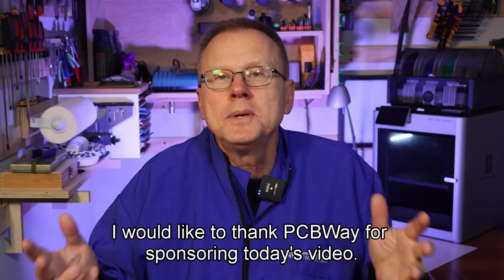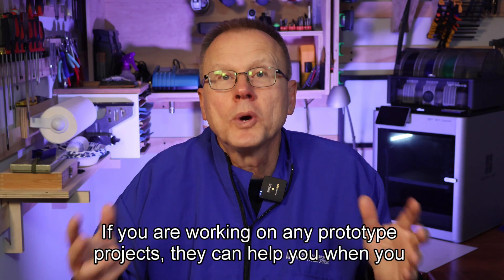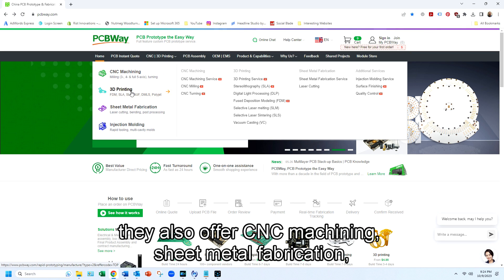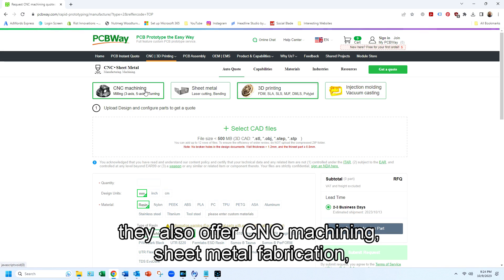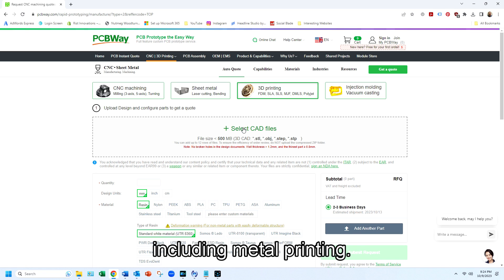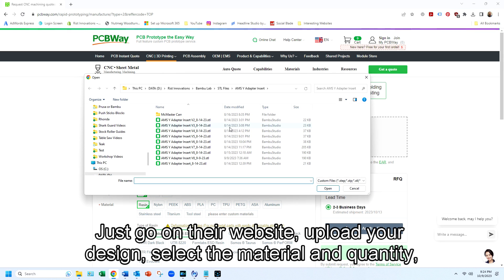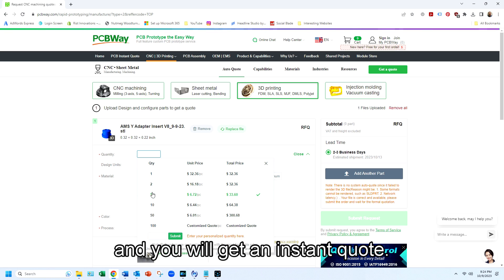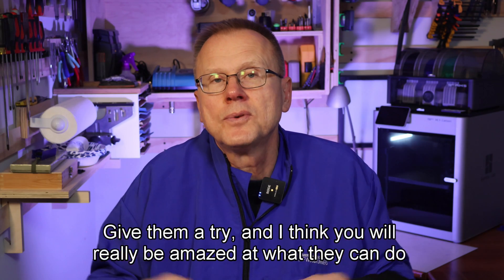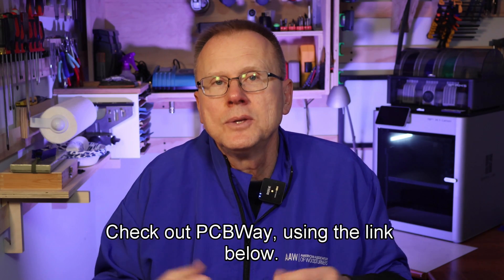I would like to thank PCBWay for sponsoring today's video. If you are working on any prototype projects, they can help you when you need a variety of parts. Besides making PCBs, they also offer CNC machining, sheet metal fabrication, injection molding, and lots of different types of 3D printing, including metal printing. Just go on their website, upload your design, select the material and quantity, and you will get an instant quote. They'll manufacture your parts and ship them right to your door. Give them a try — I think you'll really be amazed at what they can do for you. Check out PCBWay using the link below.